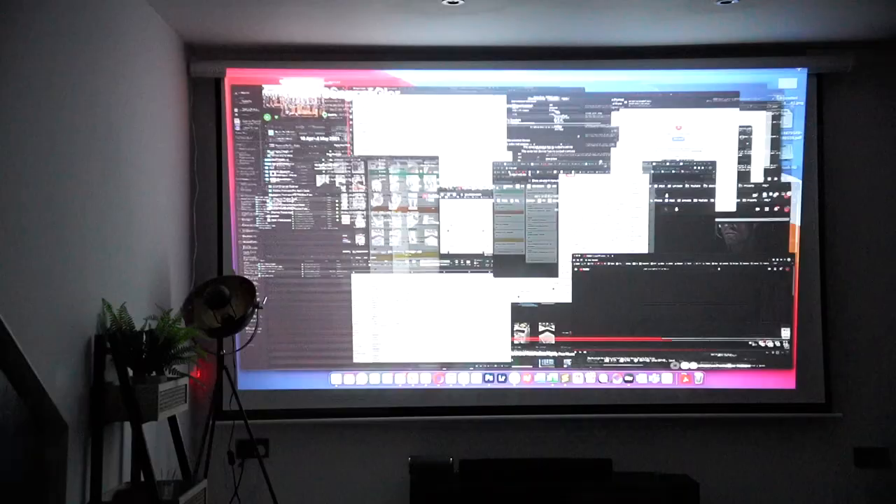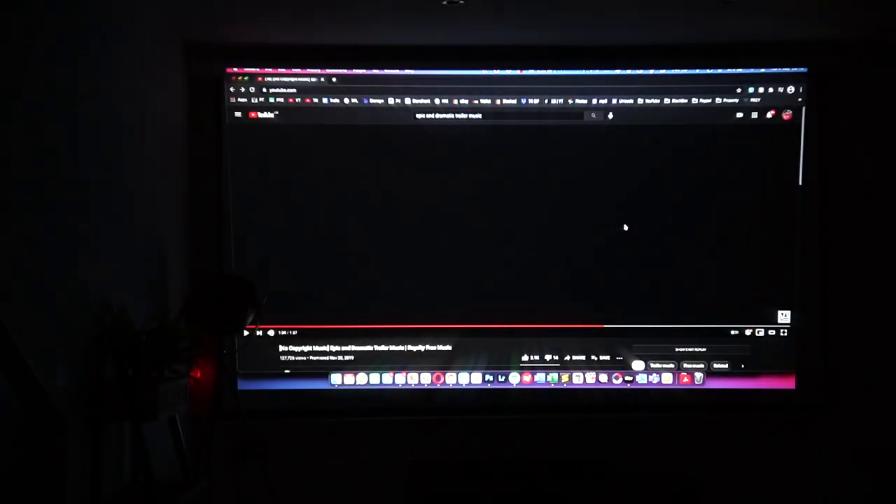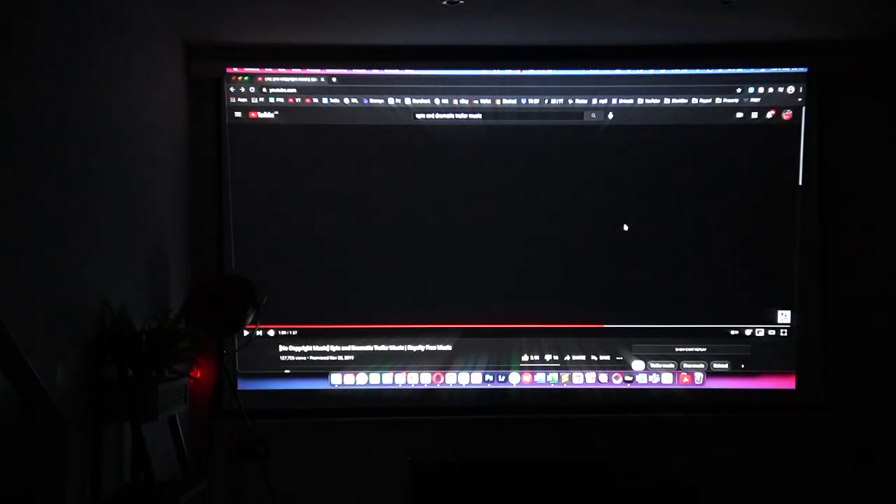Again, I thought the quality was great and it's just so quick and easy — the response rate is super fast. As you can see, I can cycle between all of my windows very quickly and very easily with minimal lag. The last test I want to do is now connect this to my iPhone 12 Pro using the wireless streaming capability.